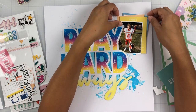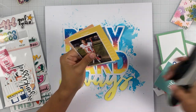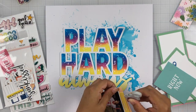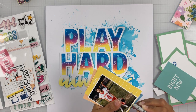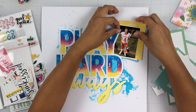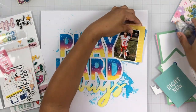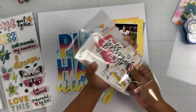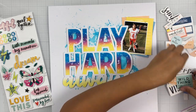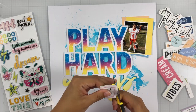I popped everything up on foam tape and applied my cut file down. I went back and forth on where my photo was going to be, but in the end I chose to nestle it in between the Y and the D. I'm matting my photo with some Pocket Life cards from the Pocket Life Kit, then stapling them together as if they were just laying on my desk. I roughed up the edges for a very messy mat look, and I love how it turned out.